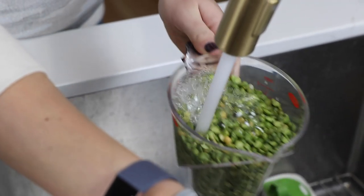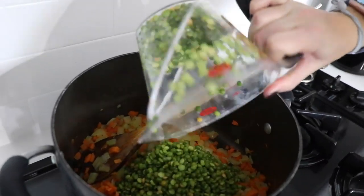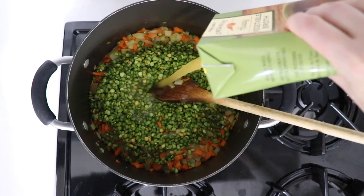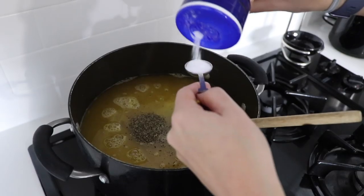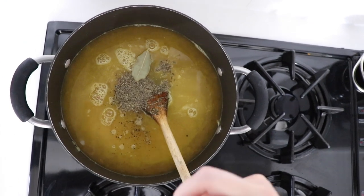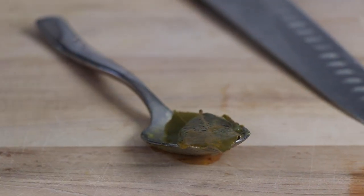Two cups of dried peas, rinsed. Dried peas seem like a hard ingredient to find, but any grocery store with bulk bins will have them — you'll often find them close to the lentils. Then two quarts of veggie broth and some classic seasoning: one teaspoon of thyme, a teaspoon of salt, some cracks of fresh pepper, and two bay leaves. Make sure to take them out at the end — you don't want to eat a bay leaf.